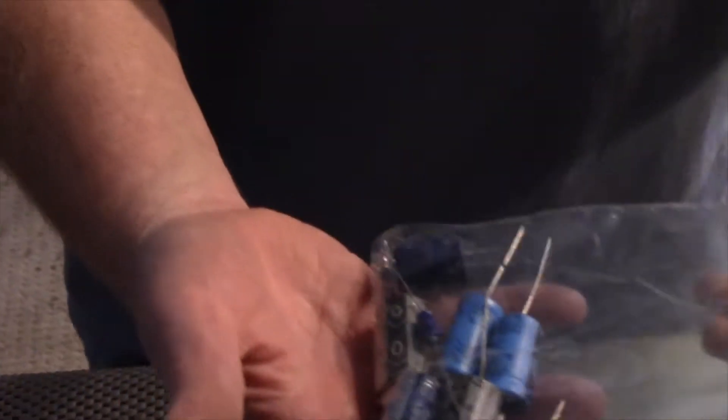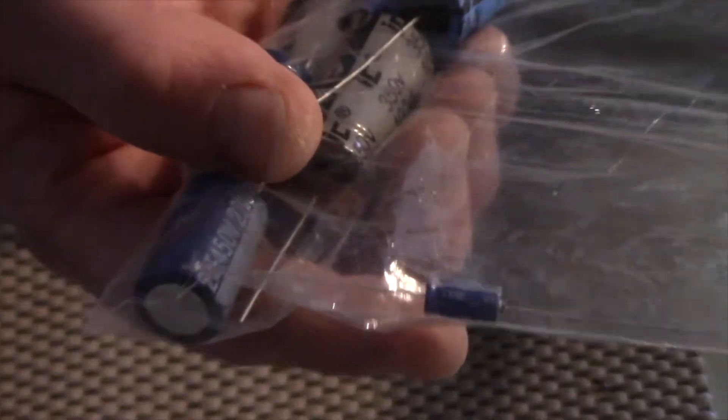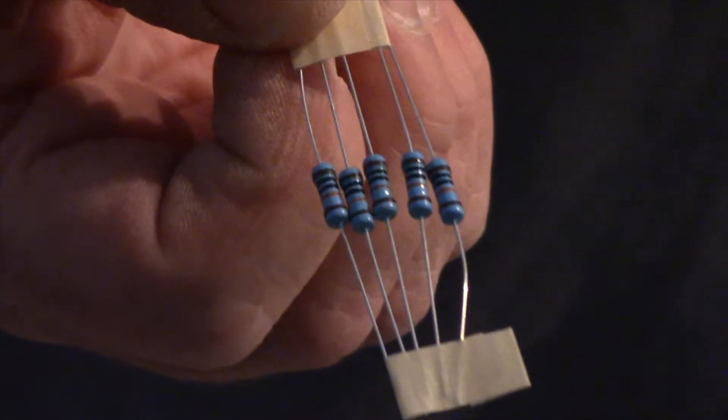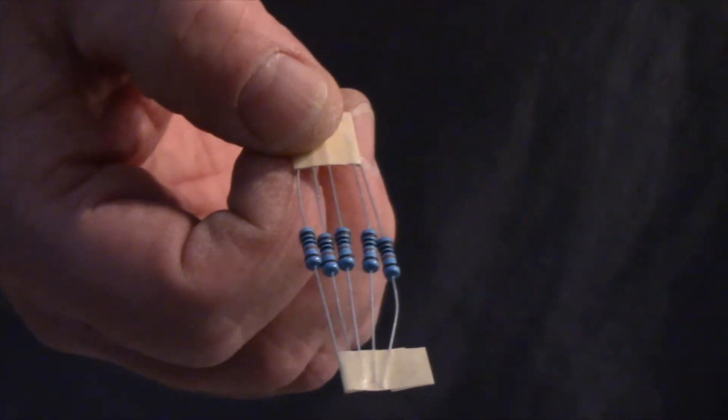We've got our power supply electrolytics, and then our little teeny cathode bypass caps. These are Illinois caps — pretty standard stuff — and the cathode bypass caps are Nishikons. I opted to go with all metal film resistors. A lot of tube fanatics have gone back and forth on whether carbon comp really gives better tone, or if carbon film is a good in-between. But what I find is these make a beautiful sounding amp — I can't tell the difference — and there's not as much noise with these.